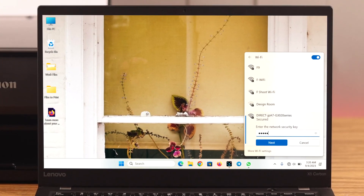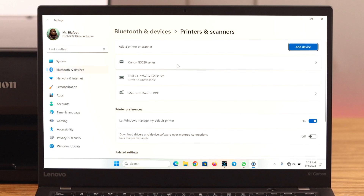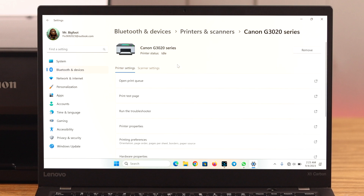After the reset, whether you are connected through the printer's Wi-Fi or the router, in both cases you will have to put in the password and reconnect the printer to your device again.